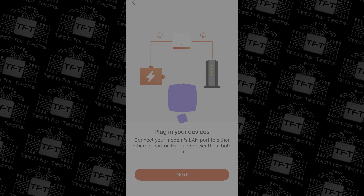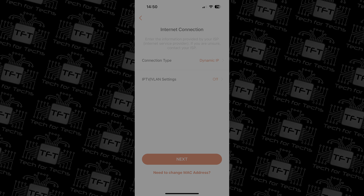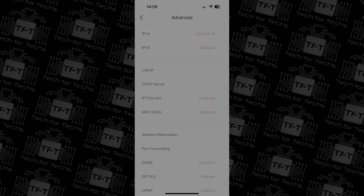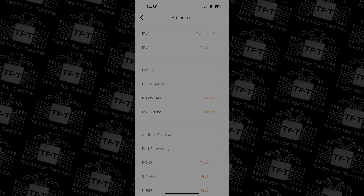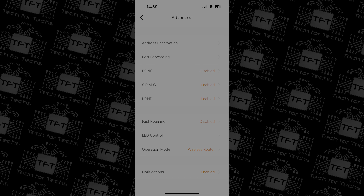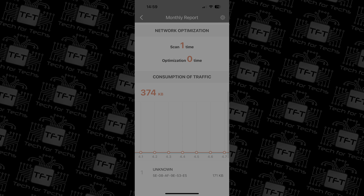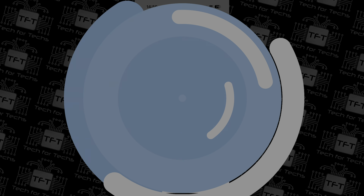Setting up the MercuSys Halo H90X is a breeze. Just scan the QR code on the instructions manual, download the highly rated app and follow some basic instructions to create a free account, then follow the rest of the instructions and it'll even optimize your network for best performance. The app allows you to monitor your network, prioritize devices, change Wi-Fi settings, set up a guest network, block devices and even add parental controls to limit content or online time for specific devices.